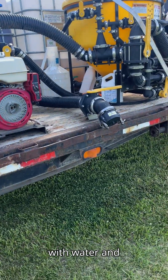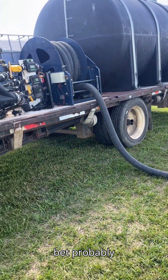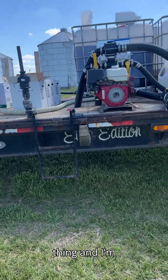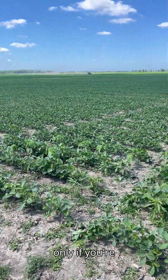This thing can fill itself with water and it's very quick. If I'm plum empty, I bet probably between 20 and 25 minutes I've got 5,000 gallons of water on this thing and I'm back out again.